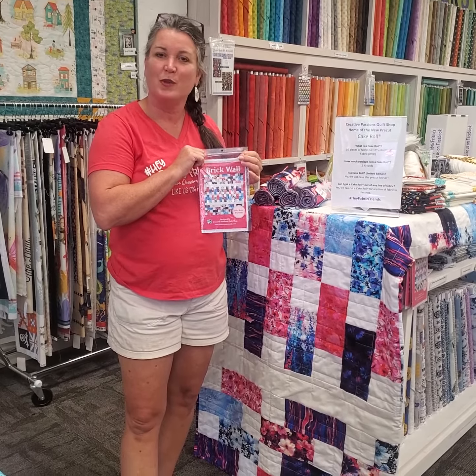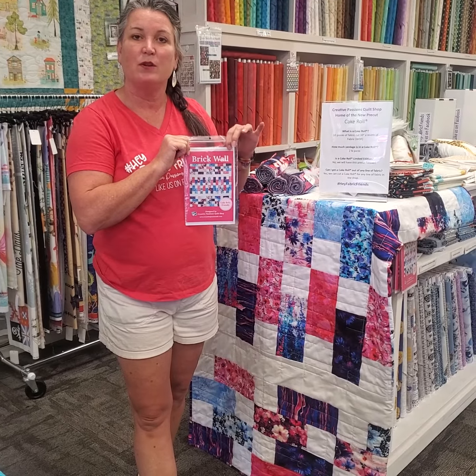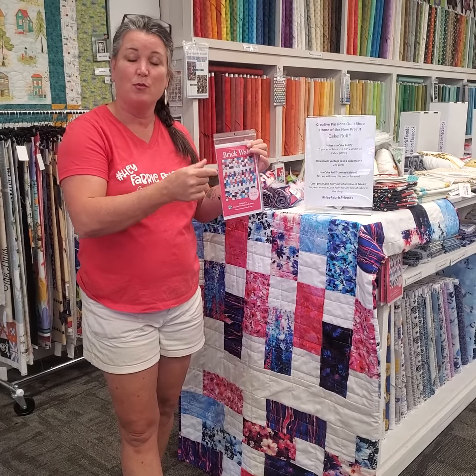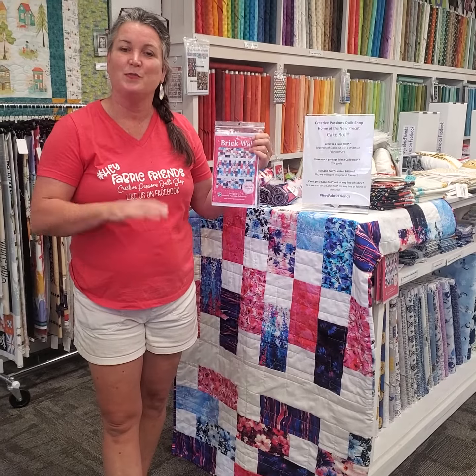We hope you will enjoy those as much as we are. You can see those in shop or you can see them online at creativpassionsllc.com, where you can also find information on our retreats. Have a great day.